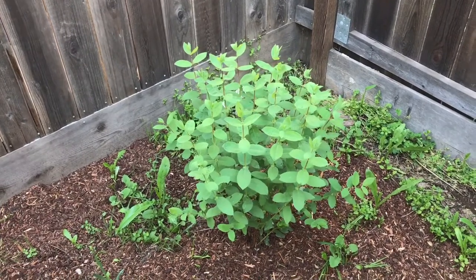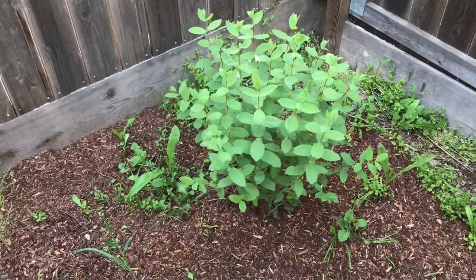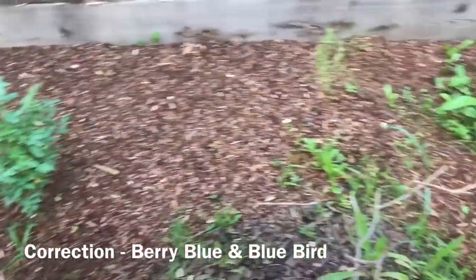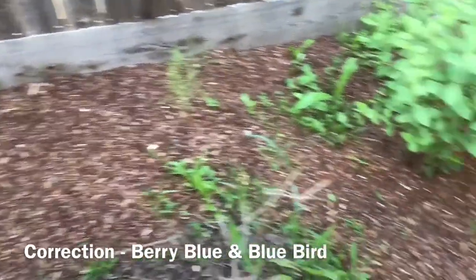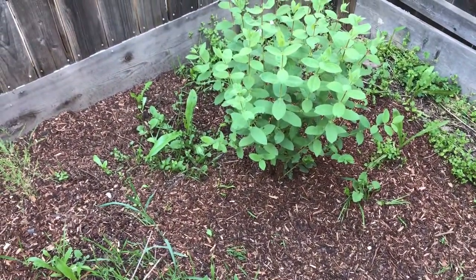Hello everyone, this is Moses from Zathar Gardens. This is one of my honeyberry plants, or hascap berries. This is bluebell and this is bluebird, for cross-pollination. I'm in Central California, Zone 9B.